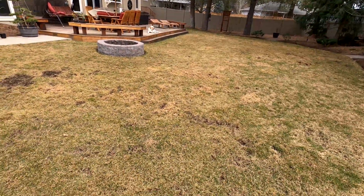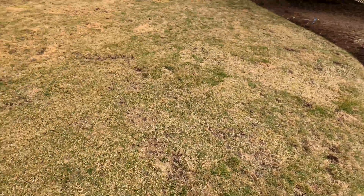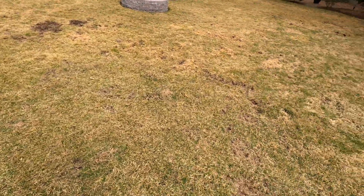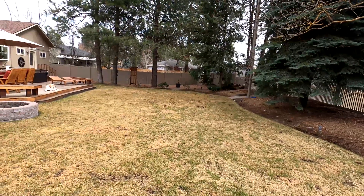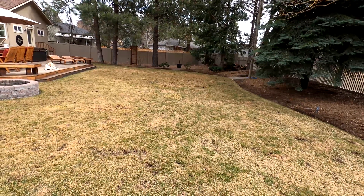This yard is a mixture of Kentucky bluegrass, ryegrass, and some fescue — just a shady cool-season mix that's good for the Pacific Northwest.